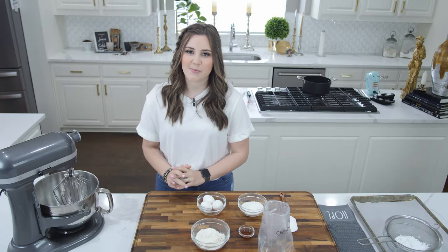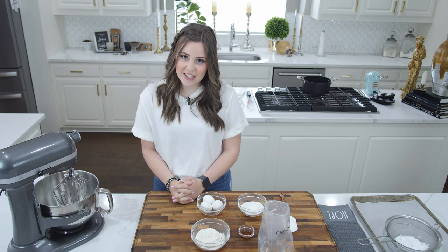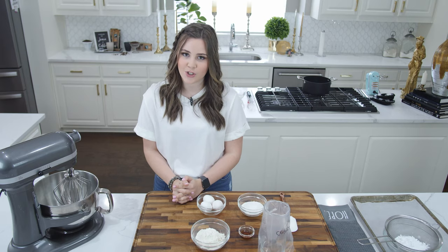Hey y'all, it's Charlie Ann and we are back for another episode, but today we're going to do something just a little bit different and make tiramisu. We're going to have homemade lady fingers with a light and fluffy cream and some really special coffee.